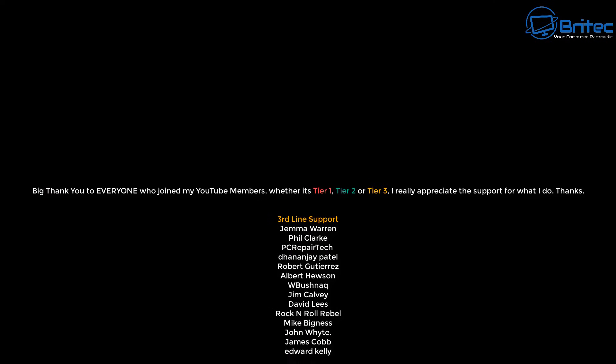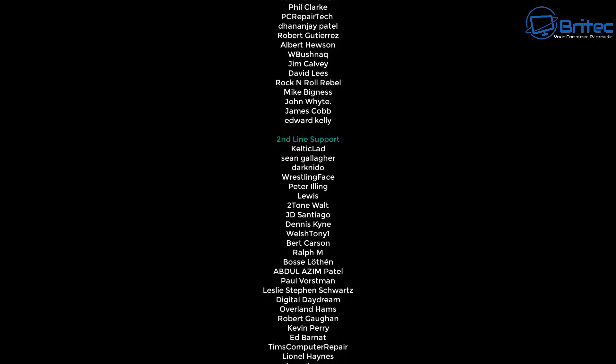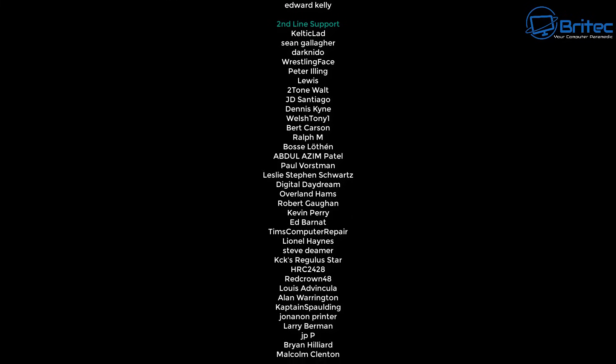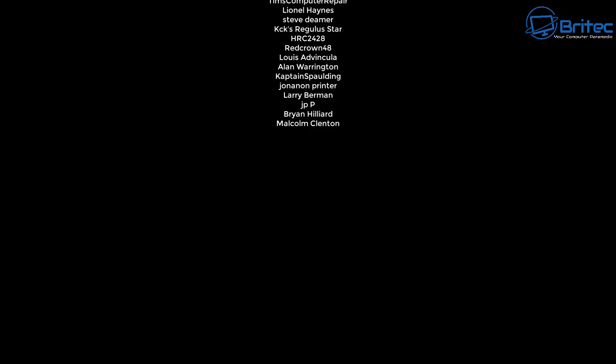My name is Brian from brightechcomputers.co.uk — let me know your thoughts in the comments below on what you think is good about mini PCs. A quick shout-out to all my YouTube members — I really appreciate the support, and I'll catch you in the next video. Bye for now.